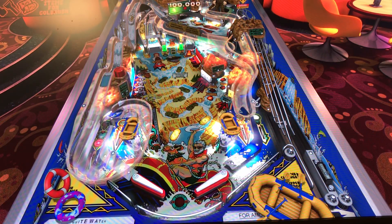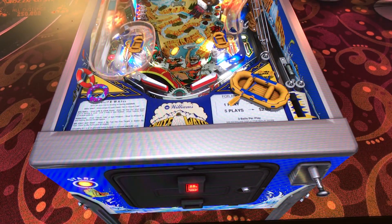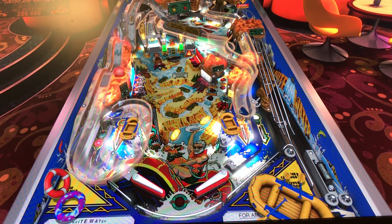In-lane left and right, exit lane left and right. You have some targets to the left going up to a lane, a ramp to the left, and another ramp area in the middle. Targets on the upper playfield, a trail, and another lane going around to the right. Pretty decent layout.